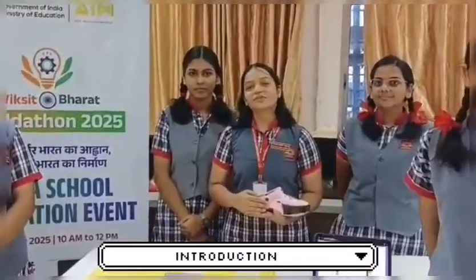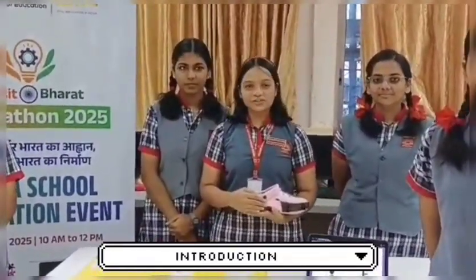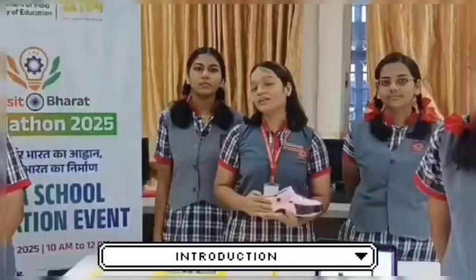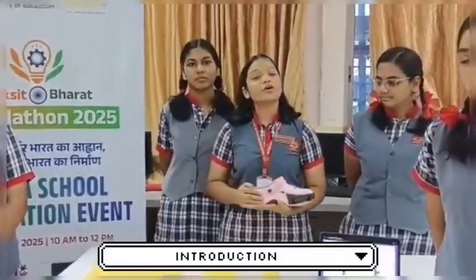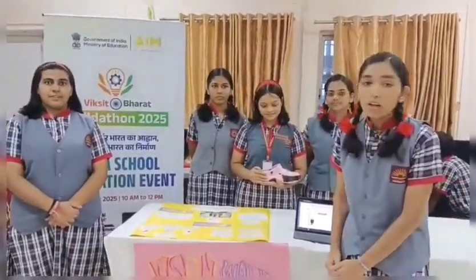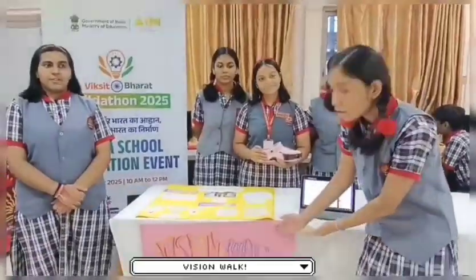Good morning everyone. First of all, thank you for the opportunity to present this idea. We are trying to create a vision for people who are struggling in their daily life, and we are introducing a most effective solution for the visually impaired. To overcome this situation for blind people, we are introducing our project: VisionWalk.